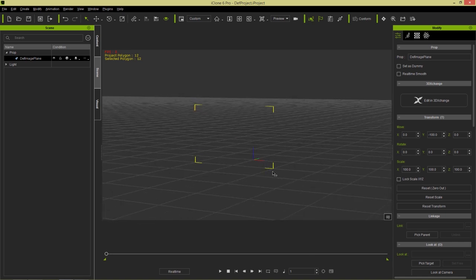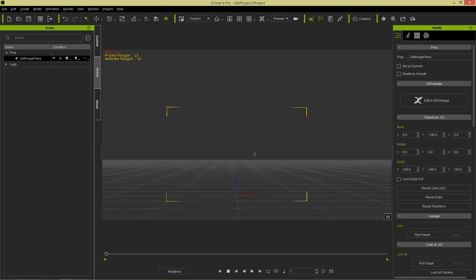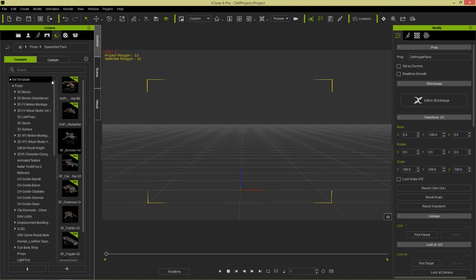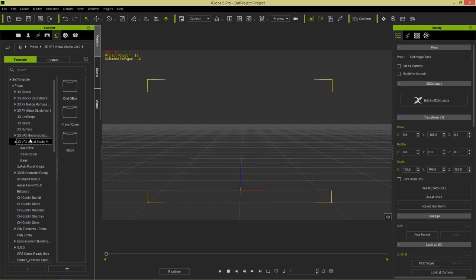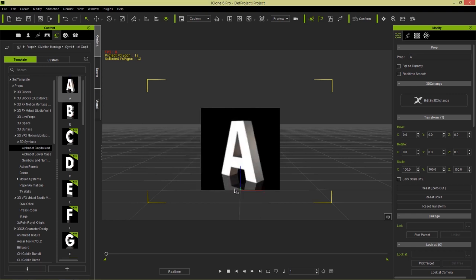If we play back, it'll just be a flat plane like this. A reveal can be used to reveal things in your scene, like characters, words, letters, or anything like that. I have the 3D motion or 3DFX virtual studio pack downloaded. Let's go to Motion Montage — there are alphabet capitalized symbols with a number of different letters. Let's take in a letter A, the first letter of the alphabet.